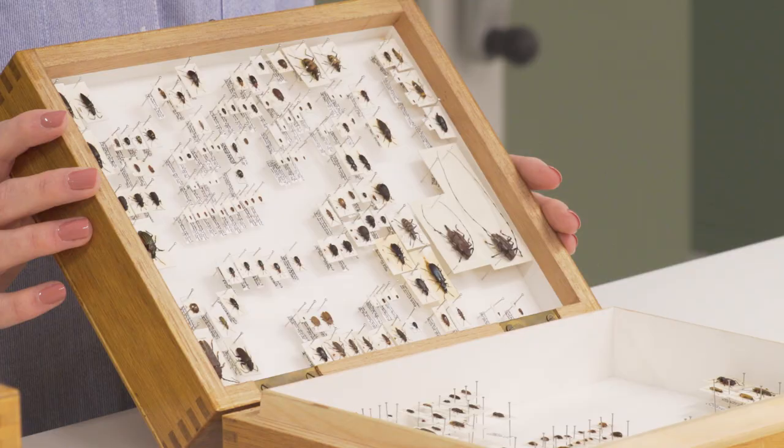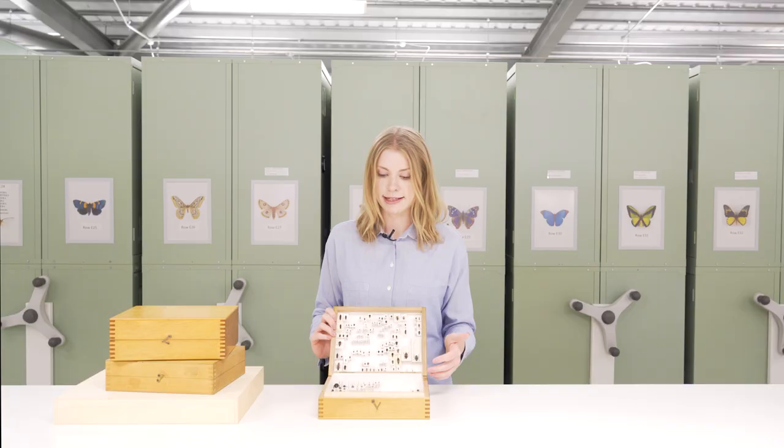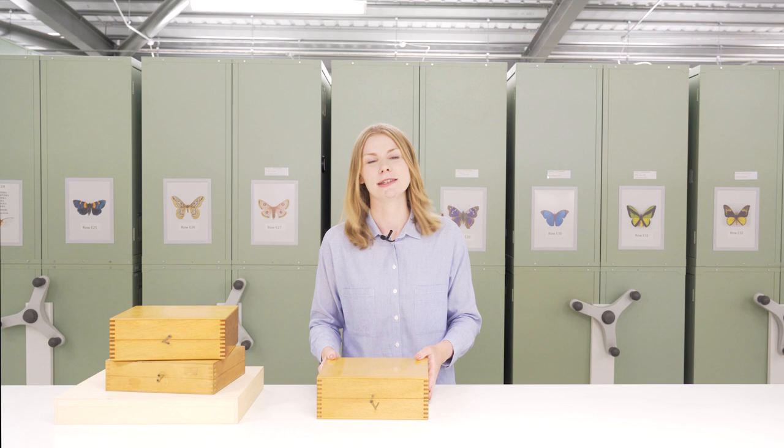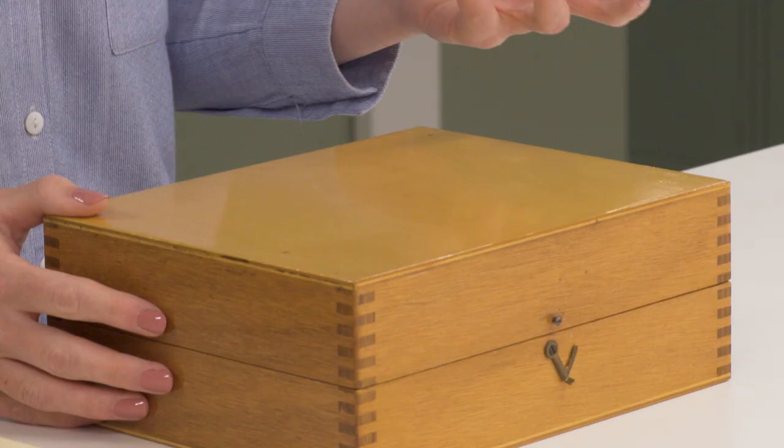Most modern store boxes are like this — they are lined with plastazote, sometimes double-sided, and they also generally have a better seal on them so they are more pest proof. But some of the older boxes really aren't providing much protection against pests at all.